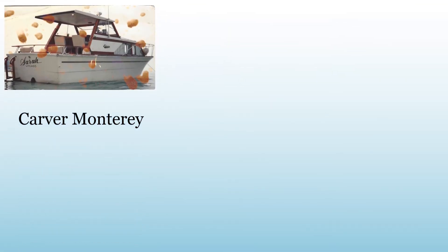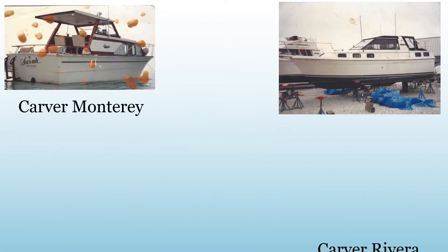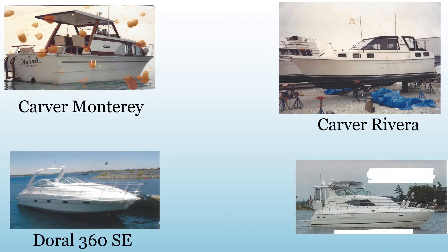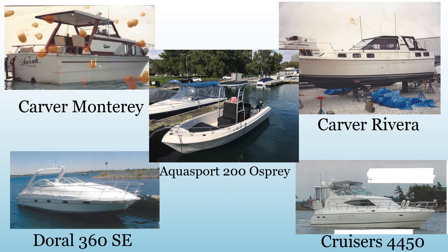Over the years we've owned a lot of different boats. This is all the boats that we owned in sequence. This last one here, the Aquasport — bought that, did a little bit of work on it. It was a fun little boat and we sold that in 2000. The one down on the lower right was a boat that we completed the Great Loop in 2004-2005.